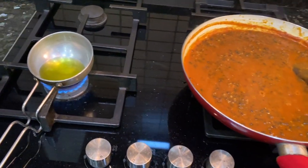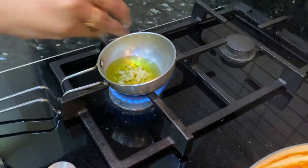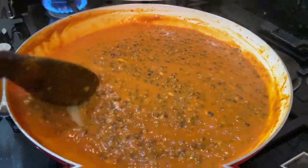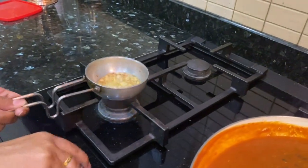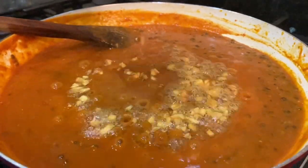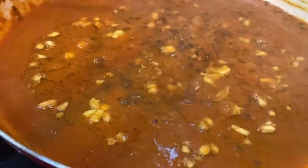We have adjusted the consistency — it's not quite right yet, so we will add a little water. Now add a little salt and some chopped garlic. When the garlic turns light brown, add it into the main dal.